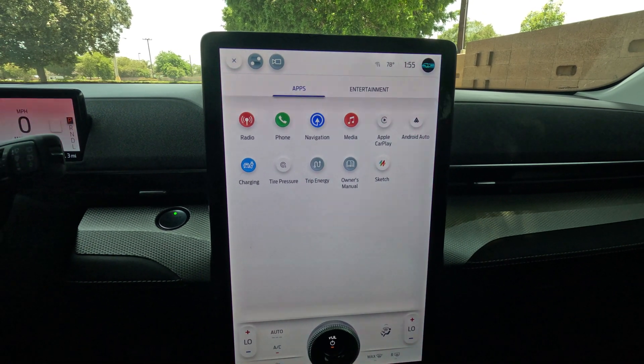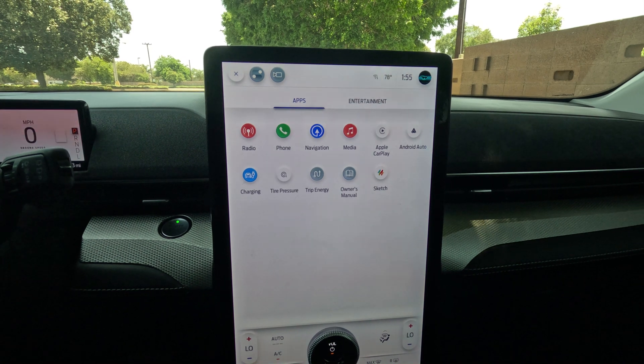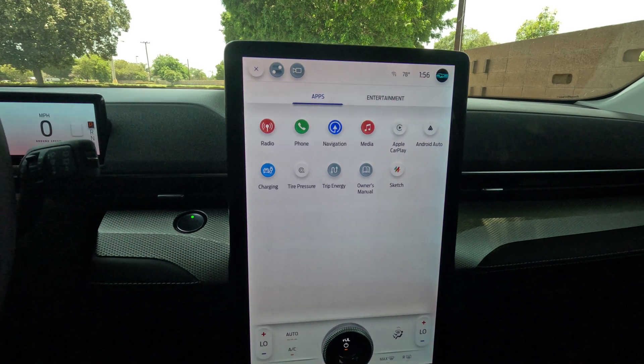Hello everyone, my name is Dietrich and I'm currently sitting in a 2023 Ford Mustang Mach-E, and I'm going to teach you how to use Ford's Blue Cruise with the hands-free driving on this car.